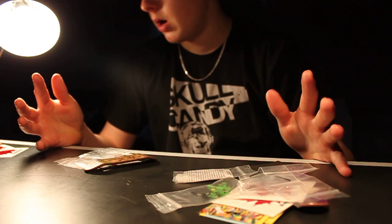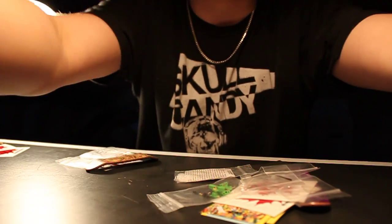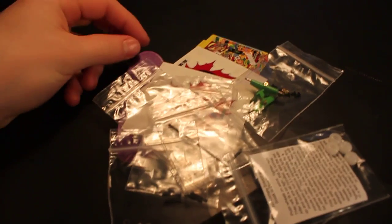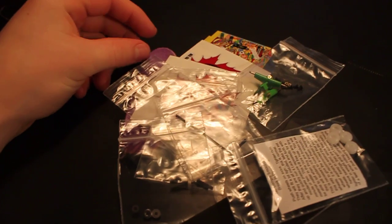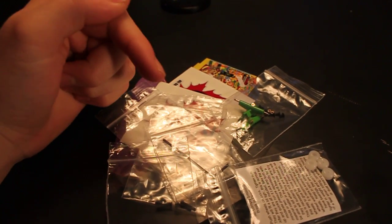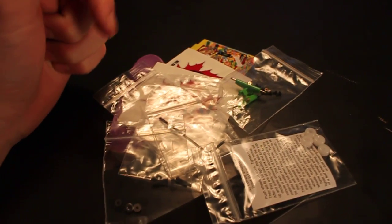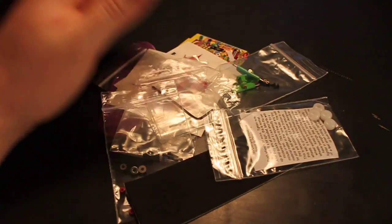Now let me just show you what you can be winning. Let me just bring the camera over here. So for first place, this was generously donated by NoComplyFingerboards. Check out their products — link in the description, also on my website allcanadianfb.com. A lot of their products are also on my website, so check out both those links below.